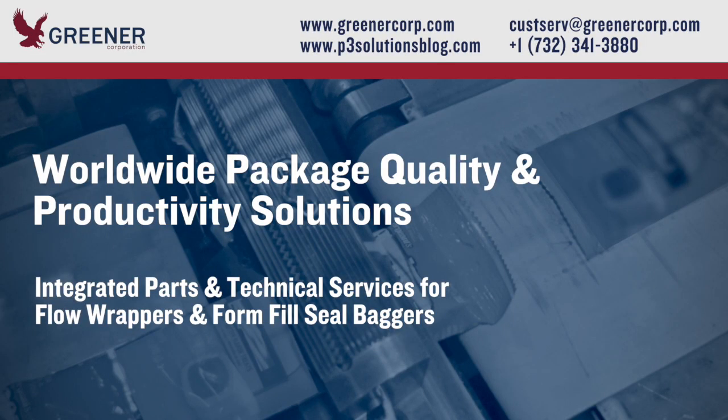To learn how customized sealing jaws can improve your package quality and productivity, contact Greener Corporation. We provide integrated parts and technical services worldwide.